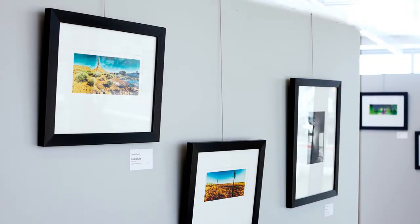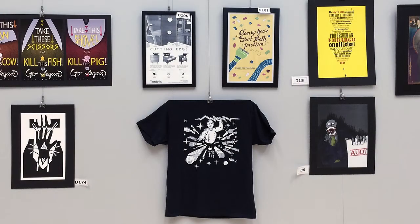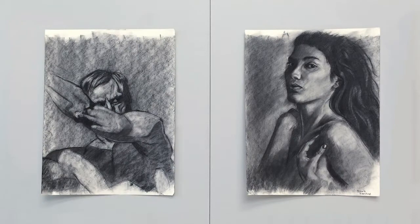Hey everybody, Ed Rosenberger here to help you understand how your work will be presented at the Salt Lake Community College Art Showcase. We have some new panels that display the work very nicely, but there are a few tricks and tips to make sure you're ready to go. We've included some imagery here to help you understand that process so that you're best prepared.